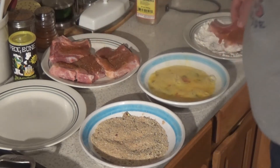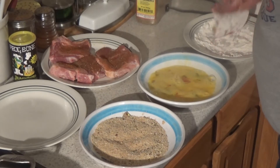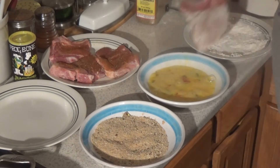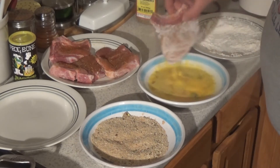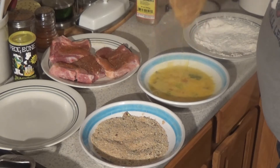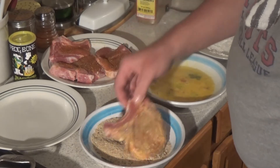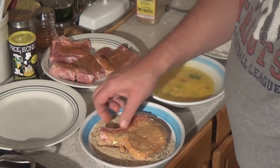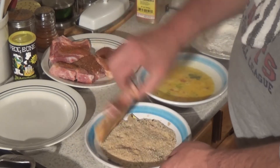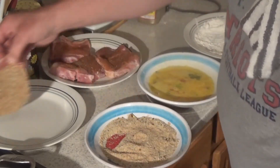Got the chop seasoned. Gonna hit him real quick in the flour. Pat that baby off a little bit. Give it a quick dredge. Let it drip off a little bit. Right in the breadcrumbs. Got a little bit of the jerk seasoning in the breadcrumbs. That looks good.